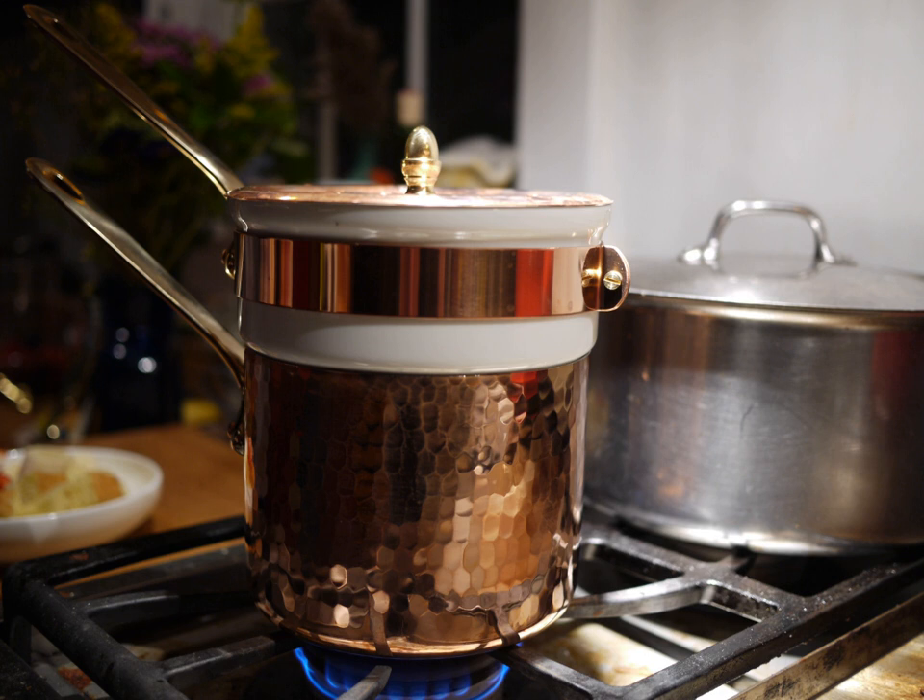an inner, smaller container that fits inside the outer one and which holds the material to be heated or cooked, and sometimes a base underneath. Under the outer container of the bain-marie is a heat source.